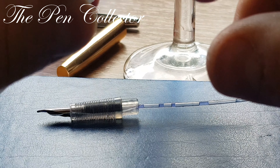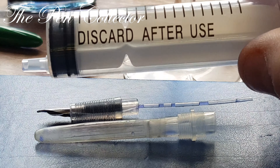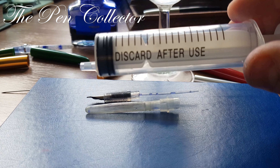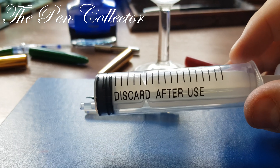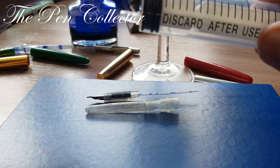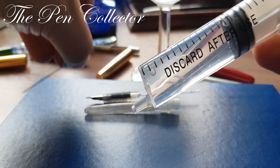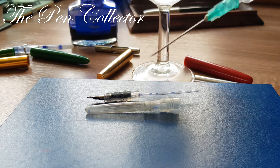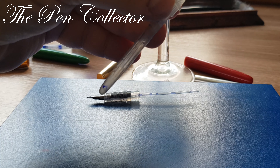This sack is quite easy to clean. I will use a syringe — be careful of the needle. I also have a glass of water here. I insert the needle carefully and just insert it into the sack.